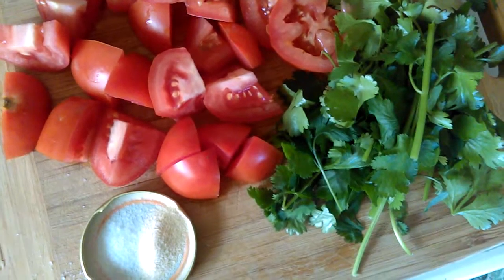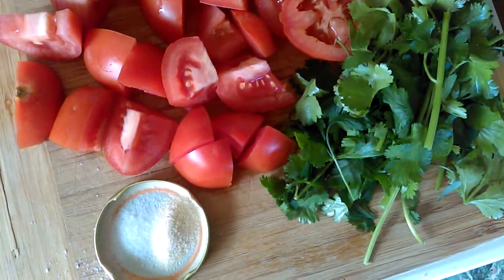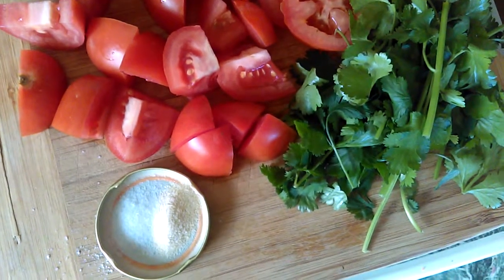This is just three medium tomatoes, a big handful of cilantro, one teaspoon of onion powder, and a little bit of salt.